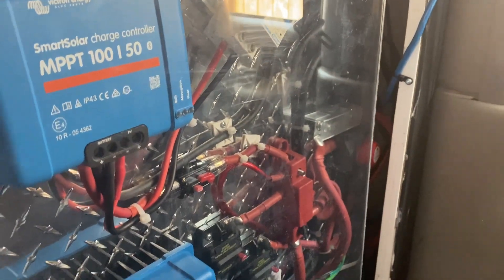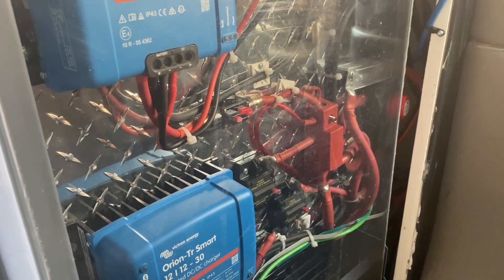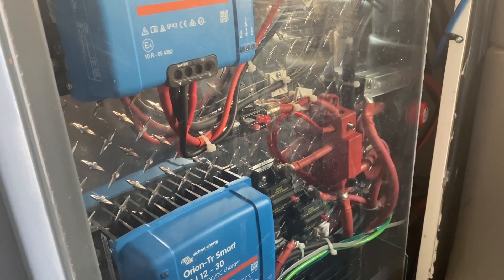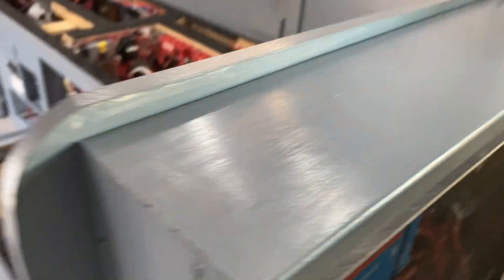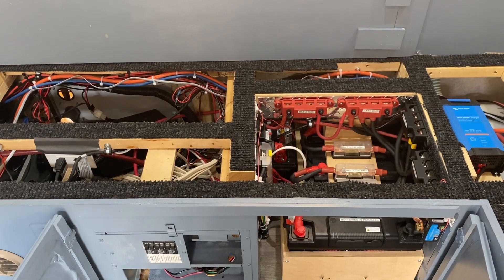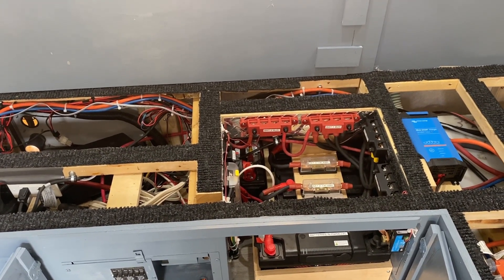The bus bars in this compartment are all on the charging side. The MPPT controller, the Orion Smart, and the Victron Blue Smart lithium battery charger all come into these bus bars before going over to the battery bank. There's a small on/off switch that disconnects the connection to the battery bank. So everything on this side provides charging power, and on the other side is the inverter and the batteries. This system worked out really well — I'd rate the installation difficulty about a six or seven.